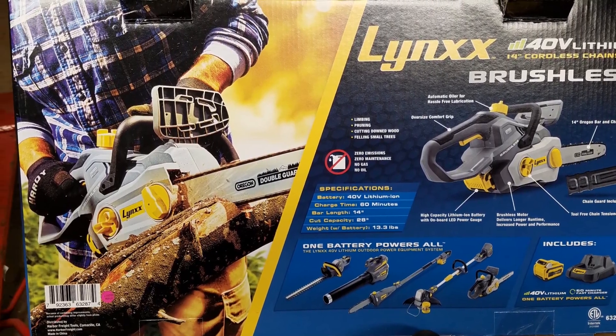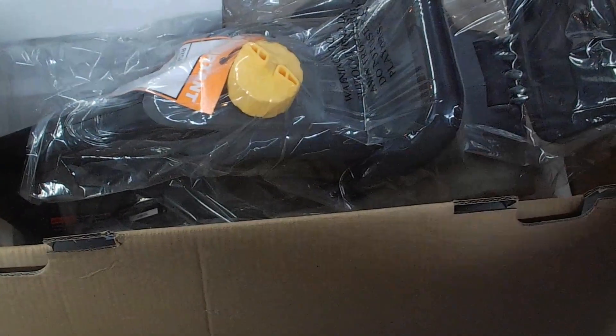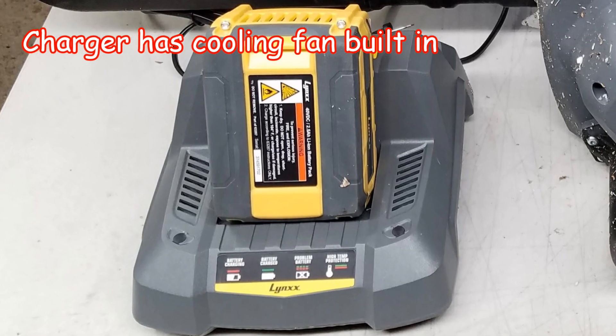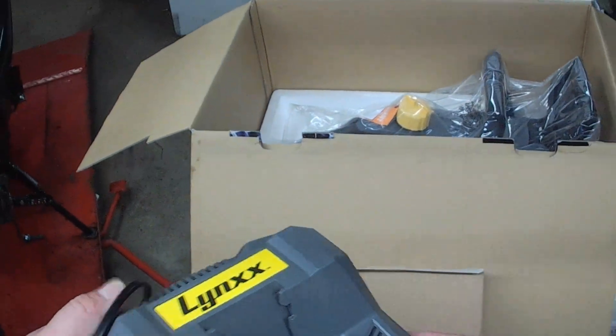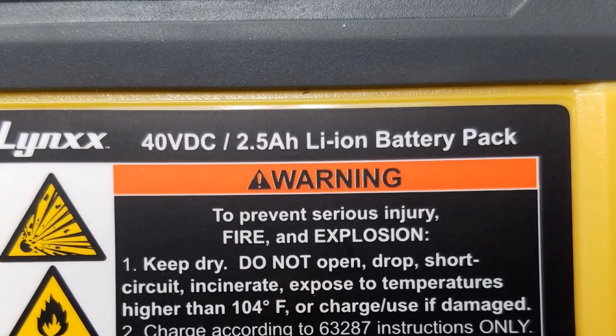I'll put it on the back of the Hawk, put it in my Jeep, my Ranger. It's got an Oregon chain. It says it has a one-hour charger. Comes with a 40 volt lithium battery, 2.5 amp hour.